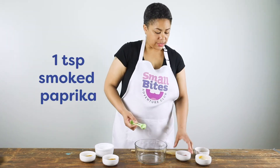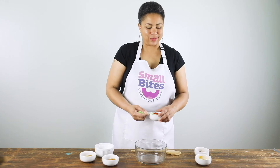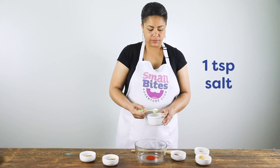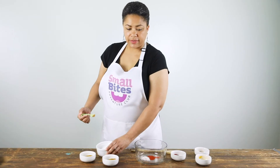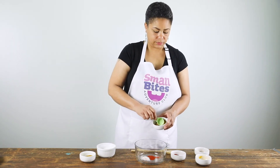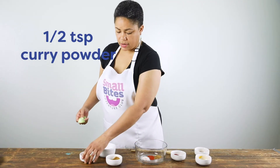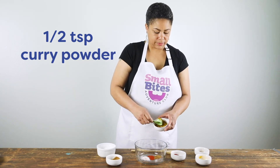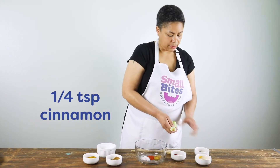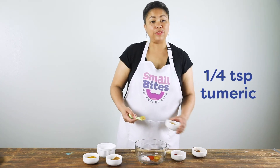Let's start our spice rub with one teaspoon of smoked paprika — that wonderful smoky smell. Next we're going to add one teaspoon of salt, followed by a half teaspoon of cumin, a half teaspoon of curry powder, a quarter teaspoon of cinnamon, and a quarter teaspoon of turmeric.